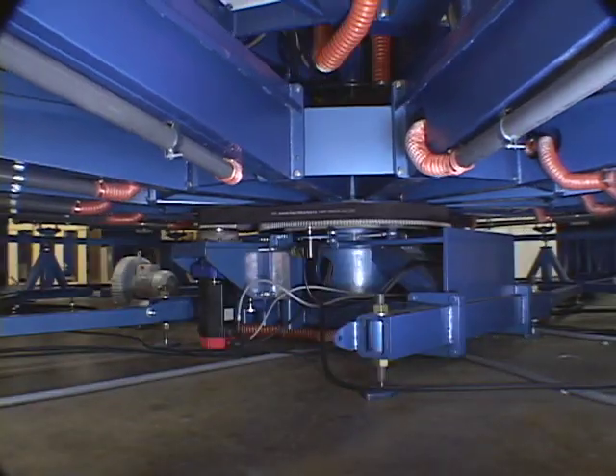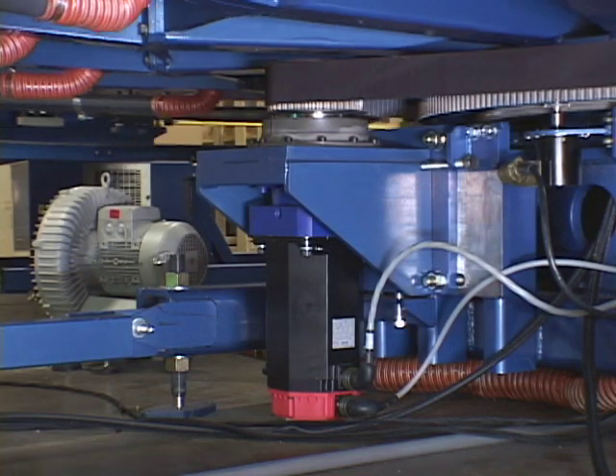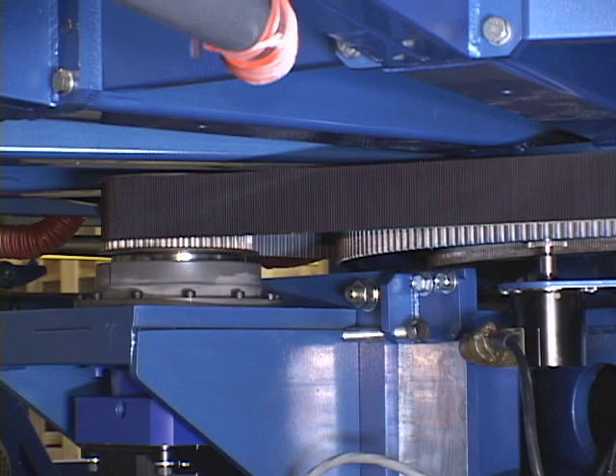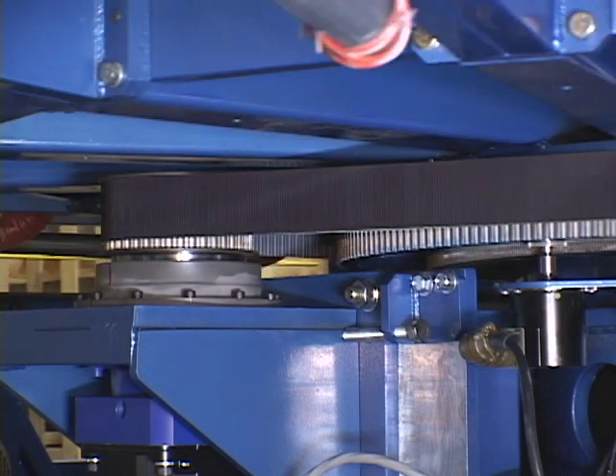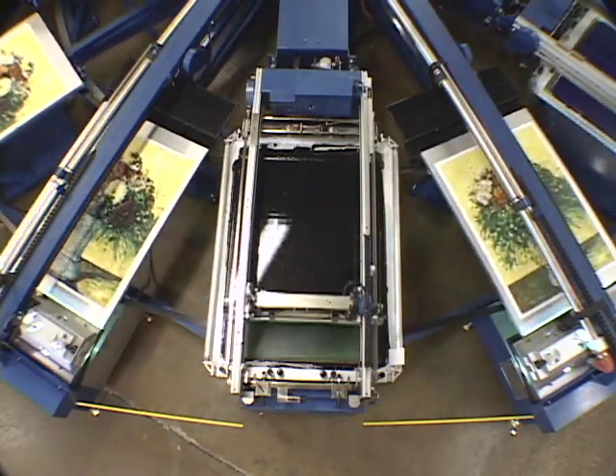Print bed rotation is driven by a powerful electric servo. This elaborate servo motor drive system produces cleaner, smoother motion and more accurate starts and stops than a comparable pneumatic, DC, or AC system for hyper accurate indexing control.